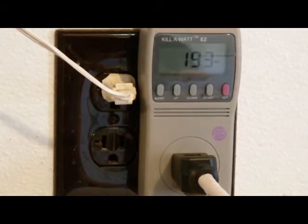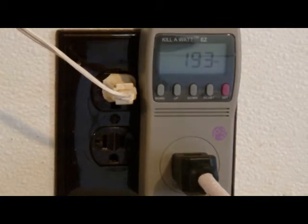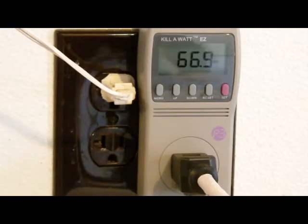We have a Lakewood 20-inch box fan. It's showing 193 watts of power on high. On medium, it's showing 95 watts of power. On low, it shows 66.8 watts.